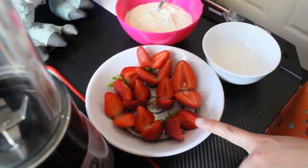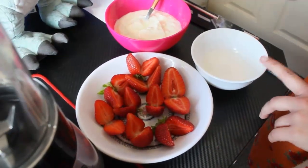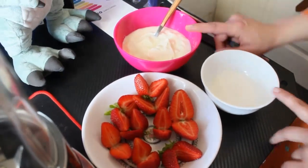First of all, we need fresh strawberry, 2 tbsp sugar, and 1 cup yogurt.